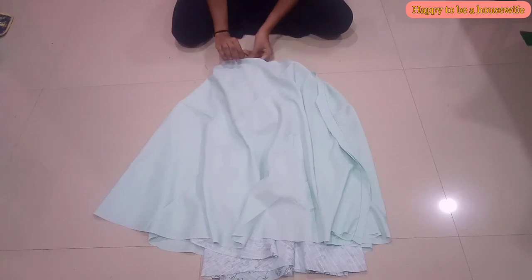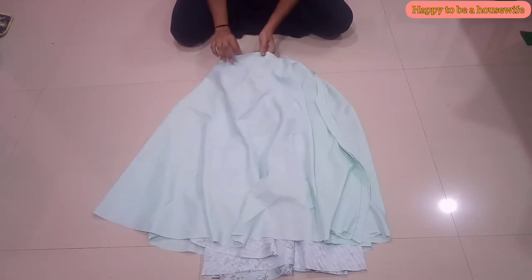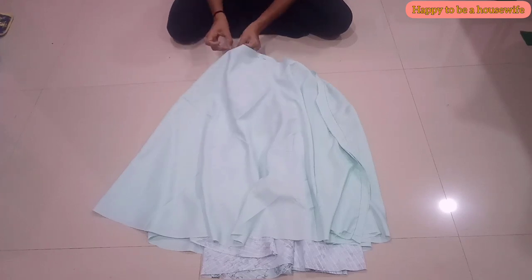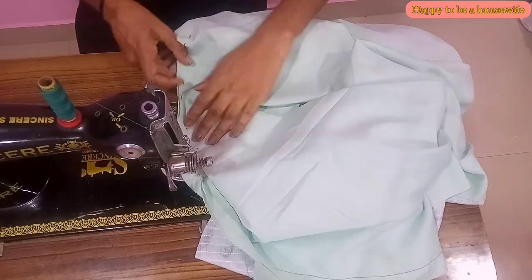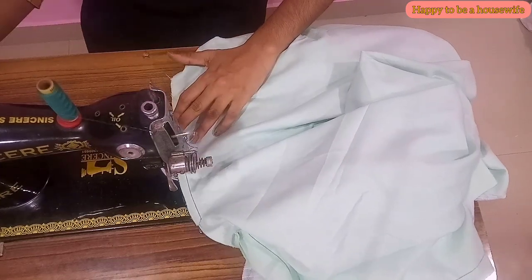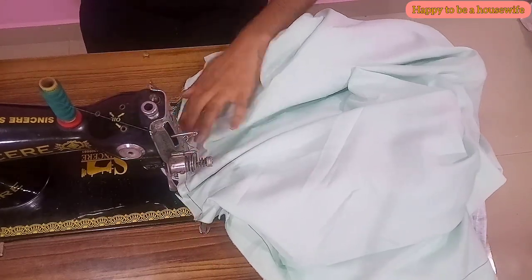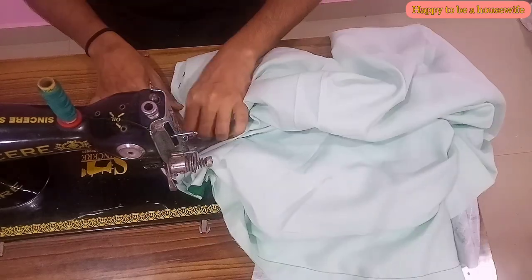We have to stitch the skirt piece on the side. This is the same way to make a skirt piece. You can join the skirt piece on the skirt piece. Then you can stitch the skirt piece. We have to stick the skirt in front — the skirt is ready. I will use the skirt piece on the skirt. Then you can stitch the skirt piece.